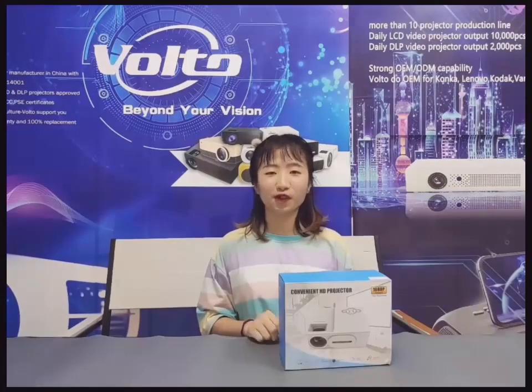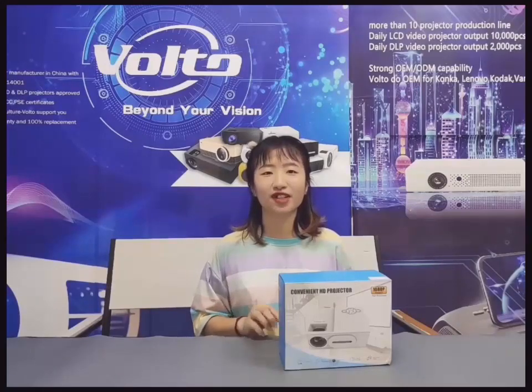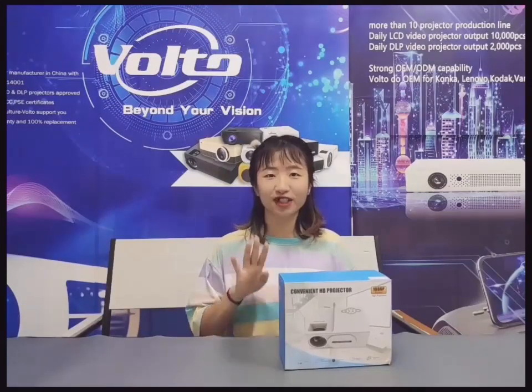Hi, this is Jin from Voto Projector Factory in China. Today I'm going to introduce a very exciting and super mini projector, the Ray402.